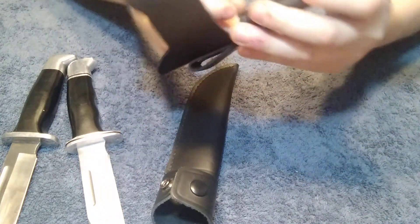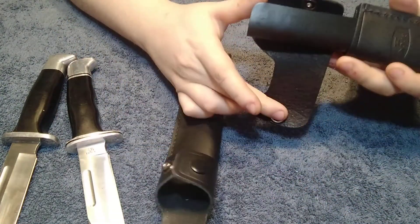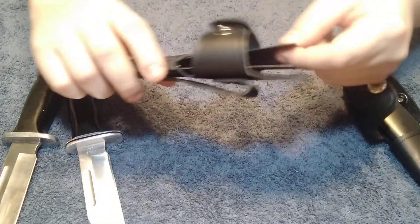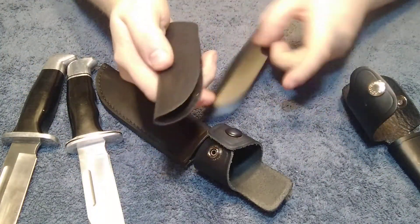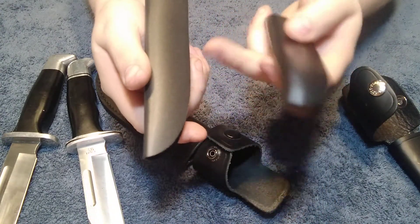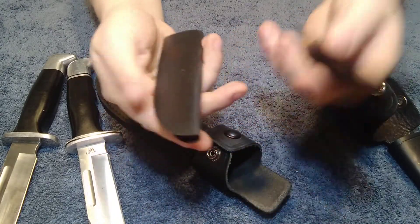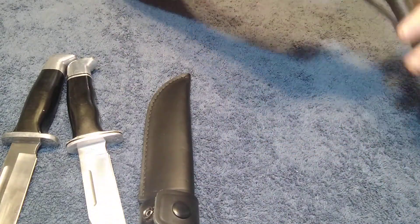One of the things that really bothers me is that when you get a Buck knife, it comes with a plastic insert that your knife sits in. On the knockoffs, they actually made their own version of that. But when you compare the plastic pieces side by side, they're a little bit different — it's got a different cast of plastic and this one is shinier than this one. It goes to show how far China will go just to copy a very well-known design.